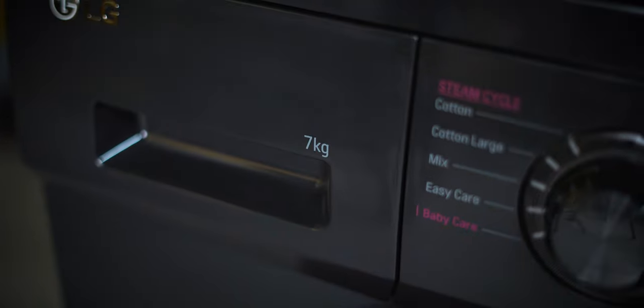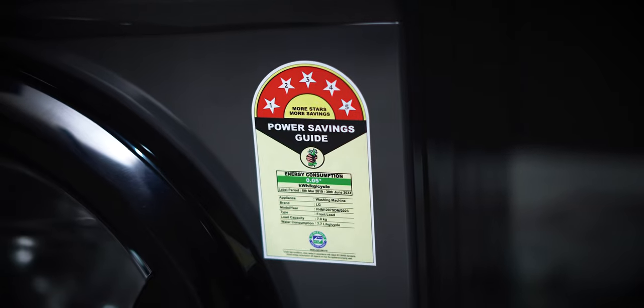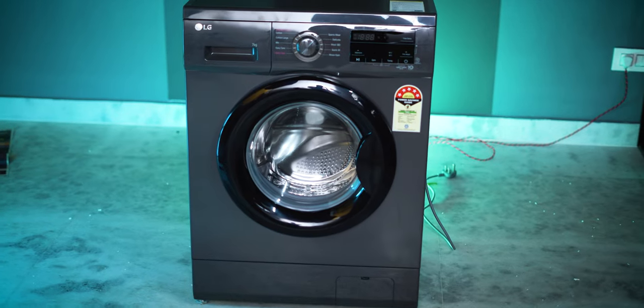This is a fully automatic front load washing machine with 7kg capacity, perfect for 3 to 4 member families. For larger families, other capacity options are available — check the description. It features a direct drive motor and a 5-star energy rating. Compared to top load machines, it does not have an agitator/power wheel.